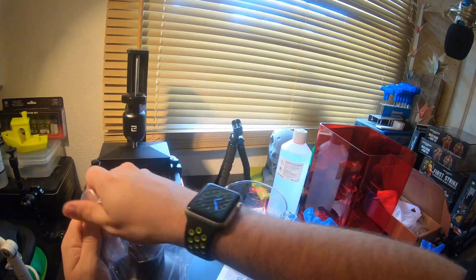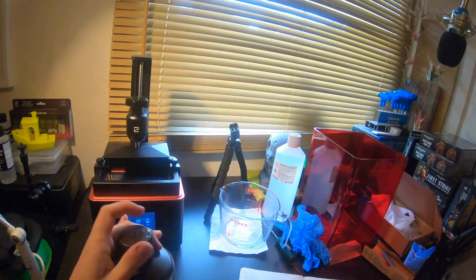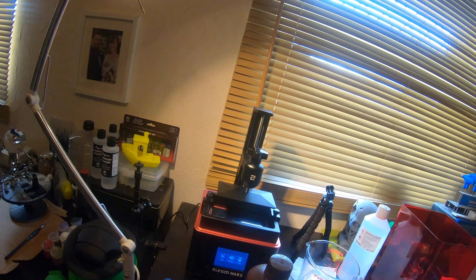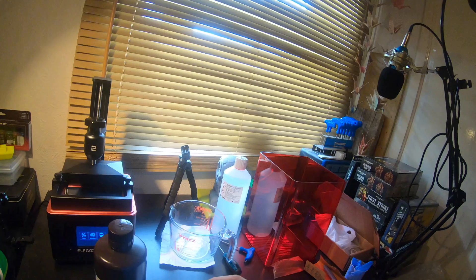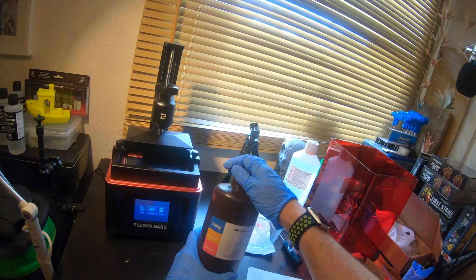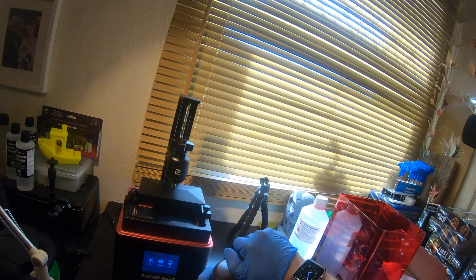I'm going to open my resin — it says in the manual to put a third of resin into the reservoir, so that's what I'm going to do. First, I'm going to put on my gloves. Here's the resin: I've decided to buy two one-kilogram bottles of grey standard resin, the Elegoo brand — the one made for this particular printer.